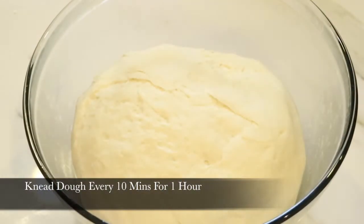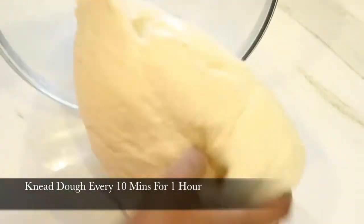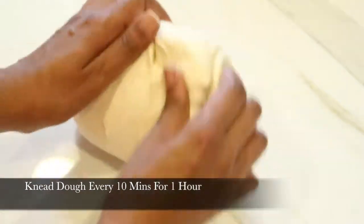Now you guys, this is where patience kicks in, because you're going to have to repeat this process every 10 minutes for the next hour. I know it's a lot of work, but trust me, your bread is going to turn out perfect.